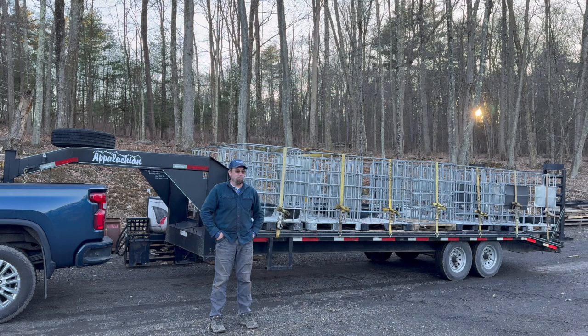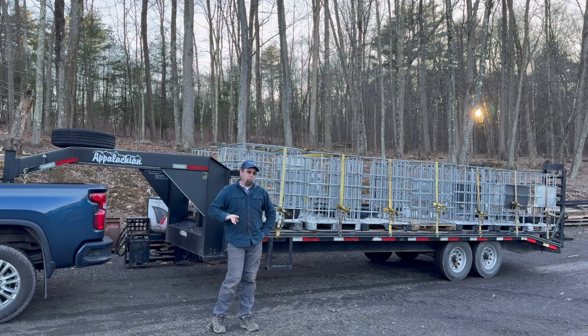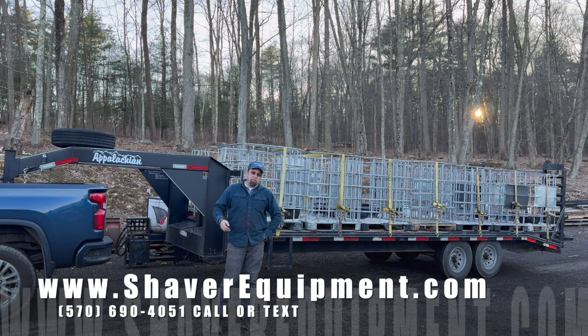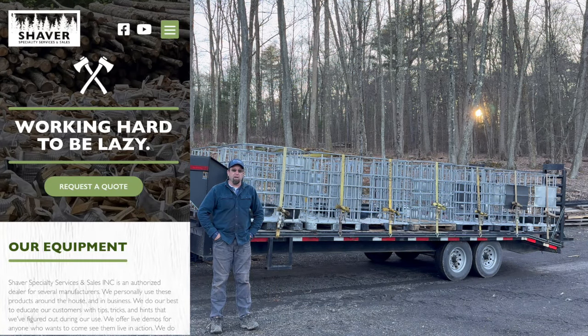My wife even questions my sanity — but she married me, so what does that say about her? If we can get you a sales quote on either our rotating pallet forks or some of the firewood bags, the bags are available on the website at shaverequipment.com.